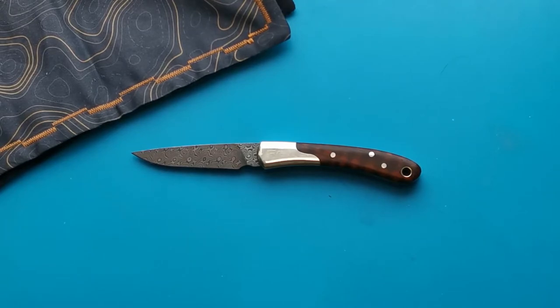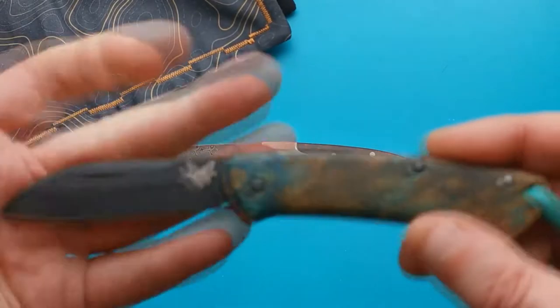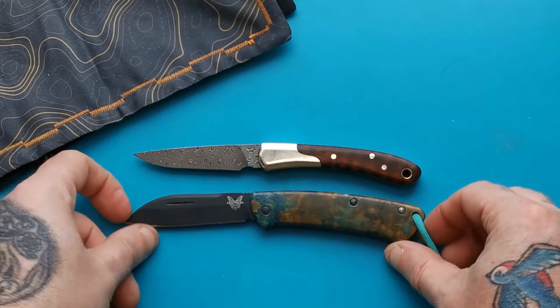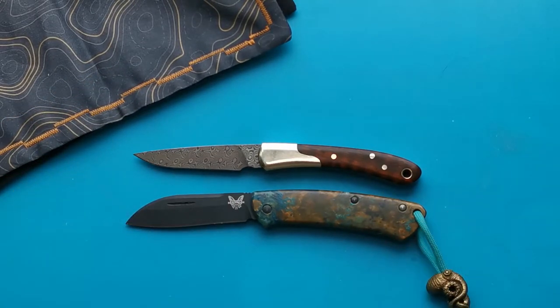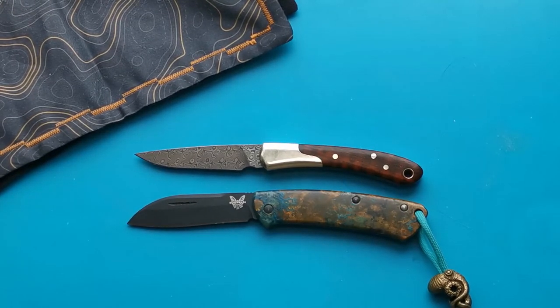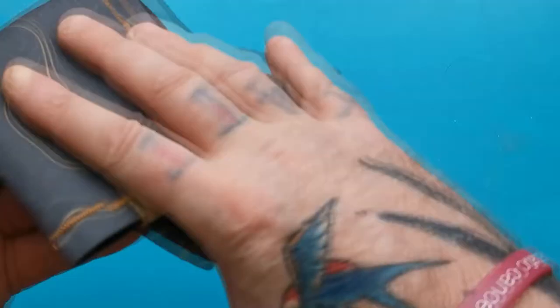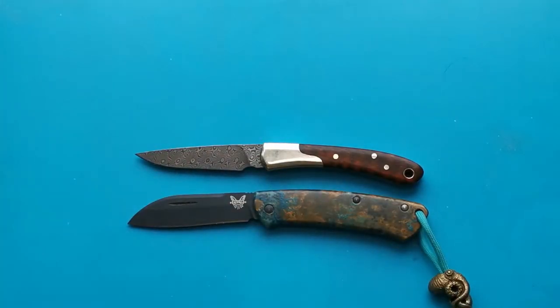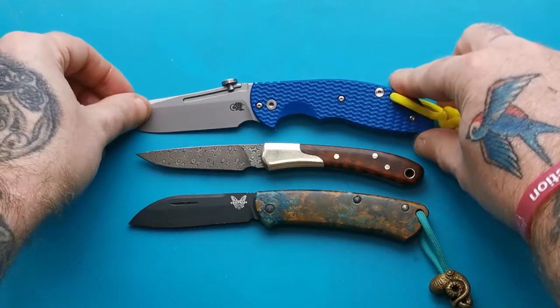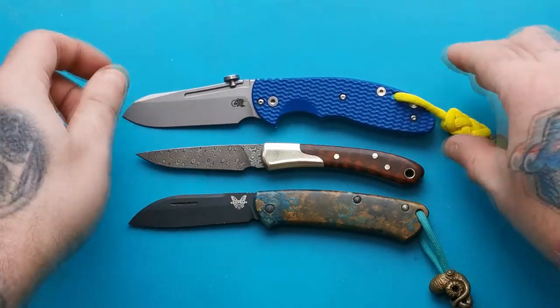Let's do some size comparisons. We've got the Benchmade — lining it up pivot to pivot — and it's a tiny, tiny little bit smaller. I'd say maybe just a hair's slip. It's a lot smaller than that other one.